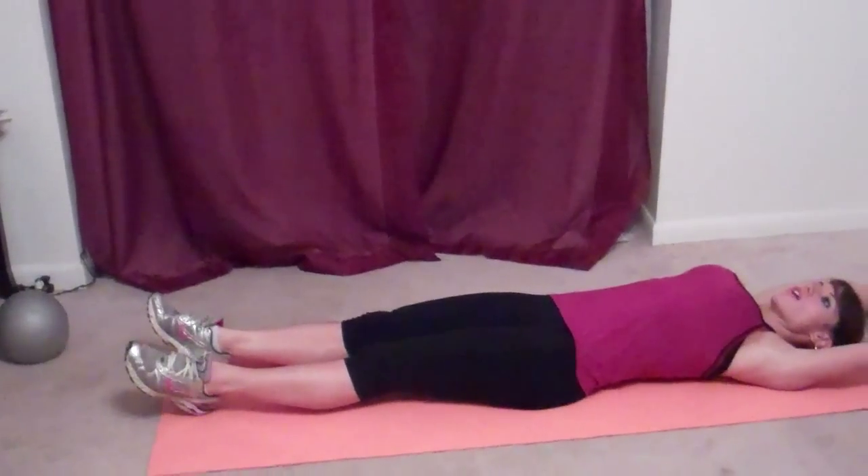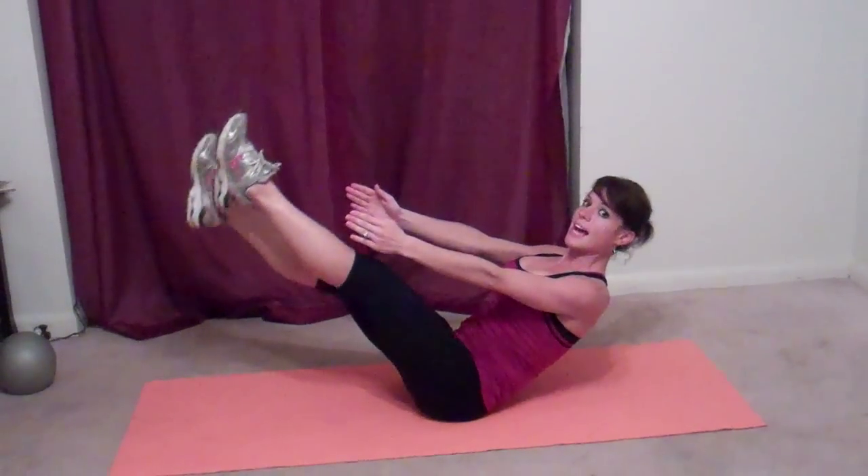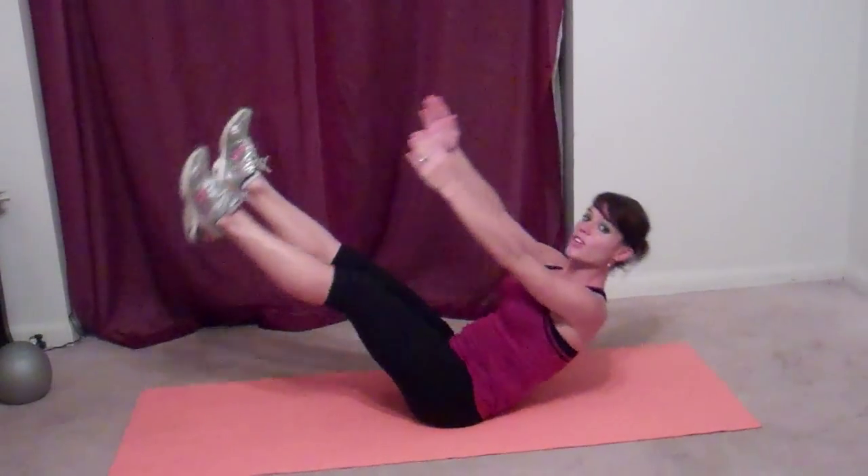Our next exercise is scissor sit-ups. We're going to lay all the way back, arms over our head, feet are going to lift and just start kicking. Low back stays down, and then we're going to add sit-ups to it. It looks harder than it is, but it is tough. It works all of the muscles in your stomach and keeps your legs and thighs activated at the same time.